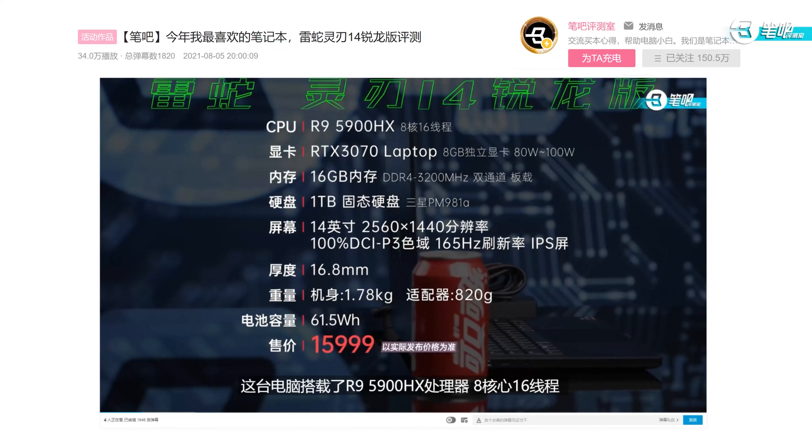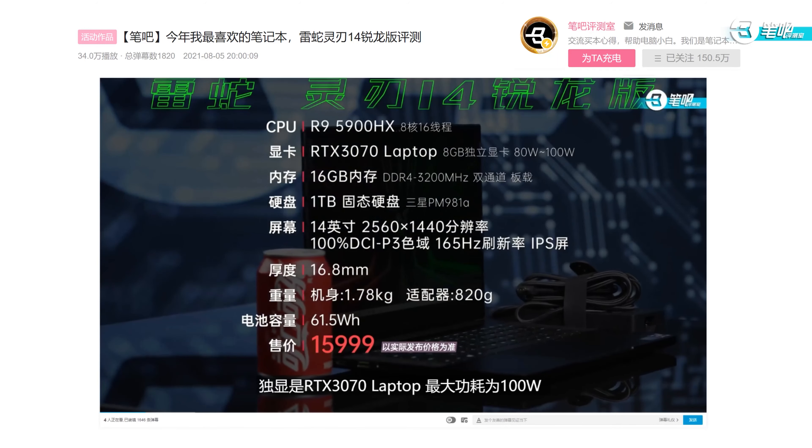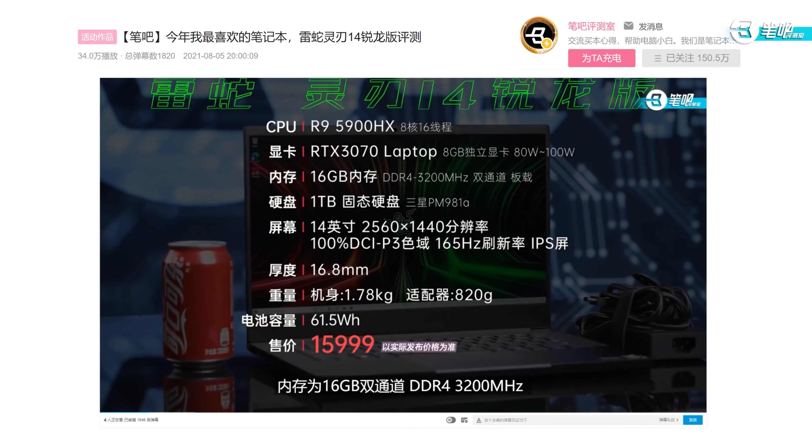Last year's Razer Blade 14 Ryzen is a small all-round laptop. It has an R9 and 3070 in its 14-inch body, and it's well-tuned — thin, good-looking, and with good performance. Recently, it released a new version with upgraded specs and the MUX switch we've been waiting for. How does this new Blade 14 Ryzen perform? Let's do some tests today.